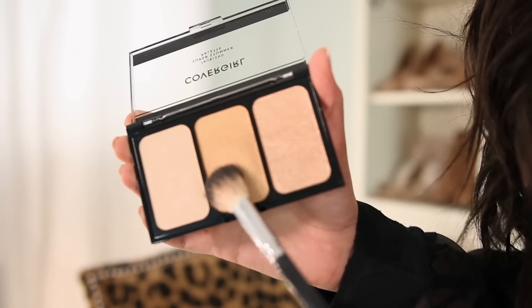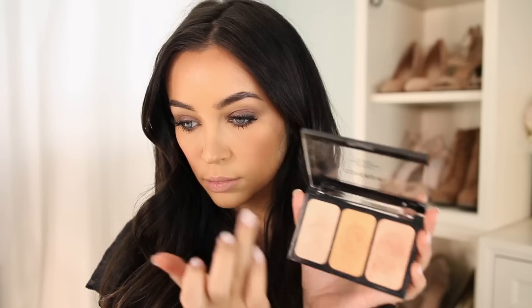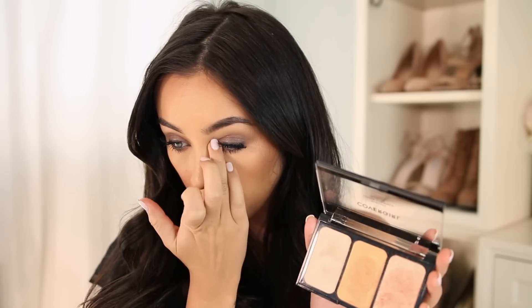Then I'm taking the CoverGirl Super Stunner Palette in the shade It's Lit, and we're making it lit by adding it to all of our favorite highlighting places: cheeks, bridge of the nose, tip of the nose, and upper lip area. I'm also taking a highlighter from this palette and adding it to the inner corners of my eyes just to brighten it up a little bit.